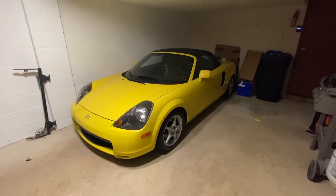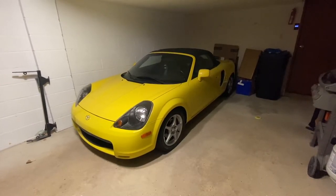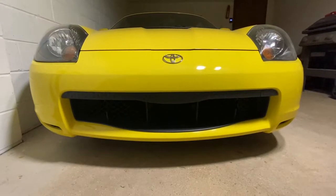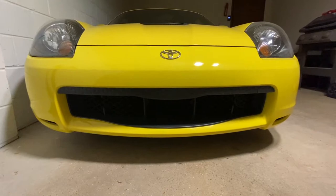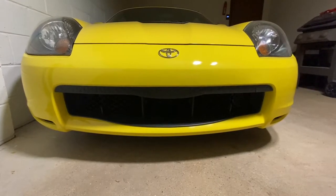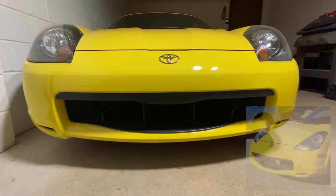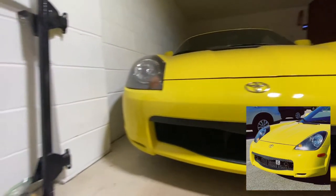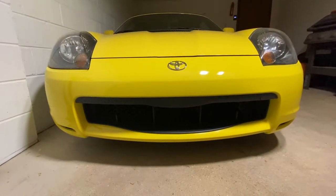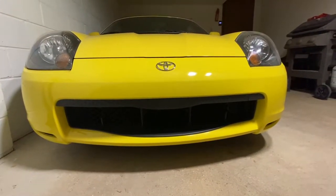It is winter in Wisconsin, so the MR2 has been sitting for a few weeks now and will be sitting for the next few months. First and foremost, if you remember my pre-cat video, then you probably remember the random plug that I had in the front. That was due to the tow package that the car came with, which is actually right here. I have since removed it, got rid of the tow package, got a new grille, and removed all that — so a lot cleaner of a look.